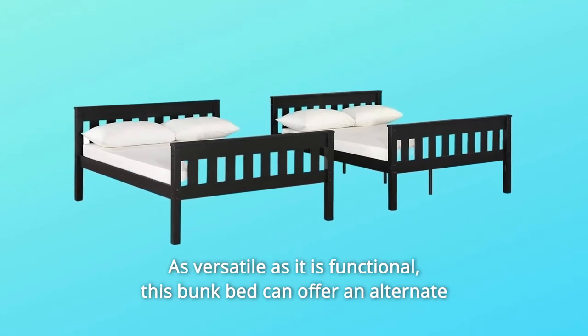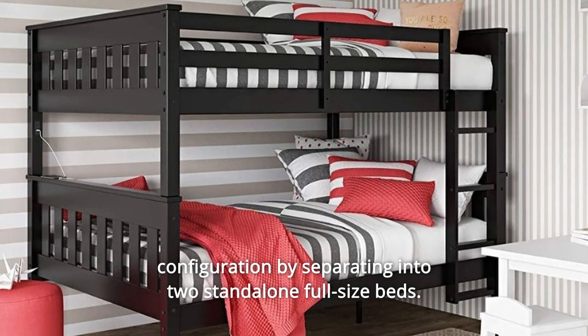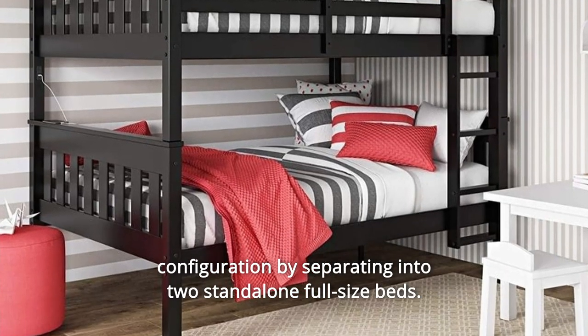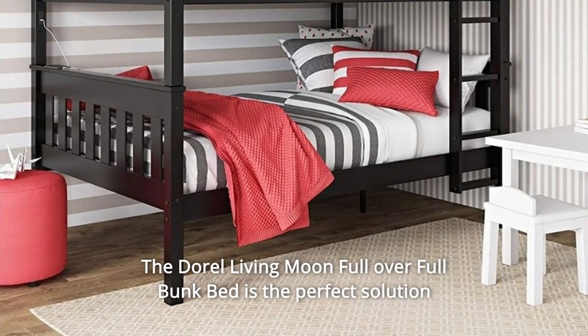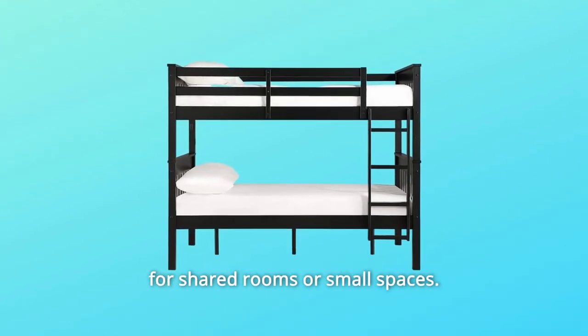As versatile as it is functional, this bunk bed can offer an alternate configuration by separating into two standalone full-size beds. The Doral Living Moon full-over-full bunk bed is the perfect solution for shared rooms or small spaces.